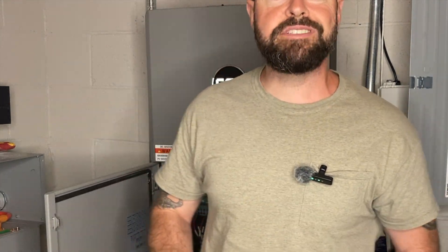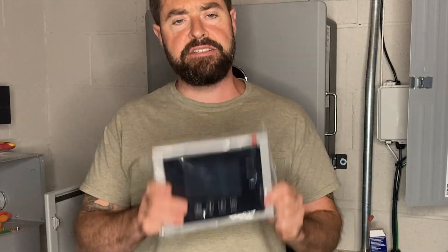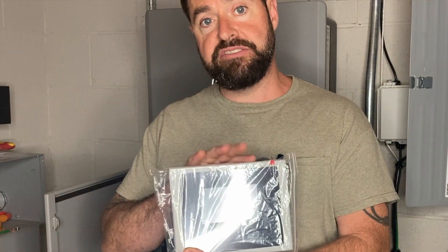Welcome to Rocky Broad Solar where we encourage you to make the current flow. On today's episode we're going to be installing the screen in our Flex Boss 21, so that in the event that we lose internet and the ability to monitor the system on the app, we'll have this nice little LCD screen to look at. Let's get into it.